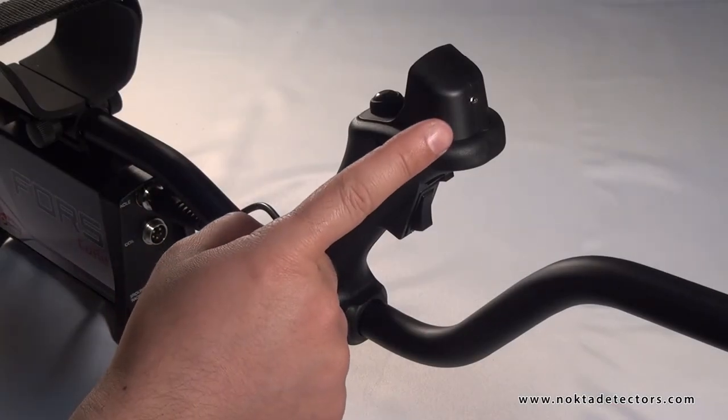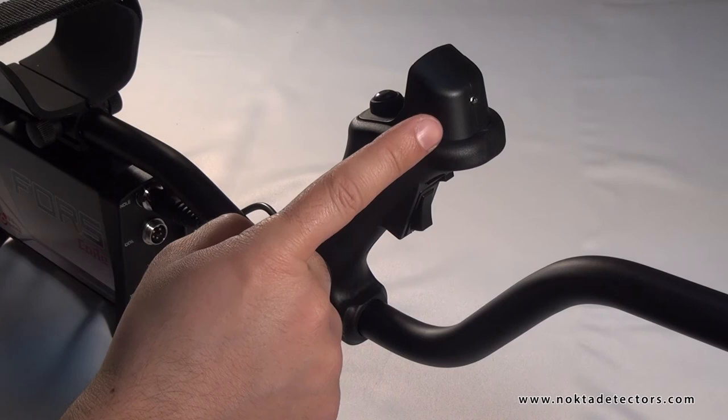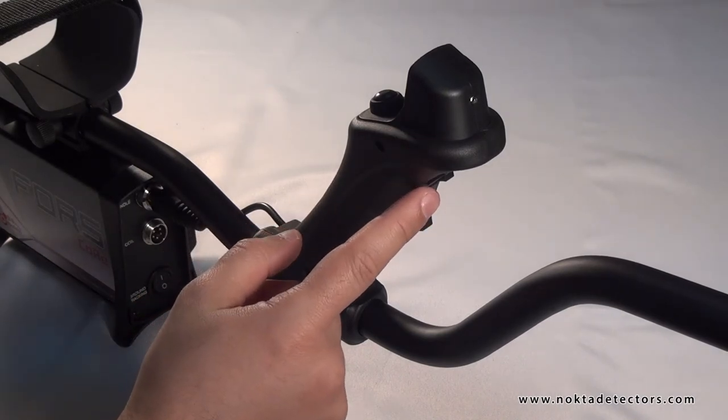LED flashlight. It is used for illumination at night or in dark places. LED flashlight power switch.